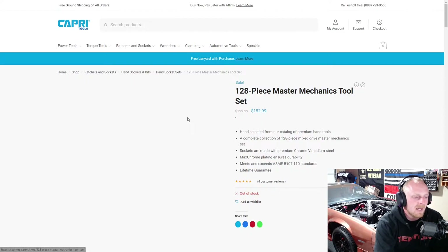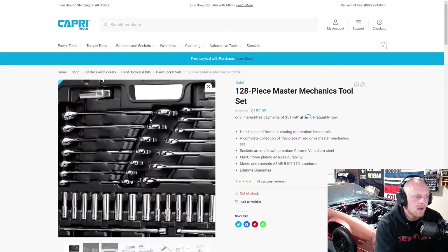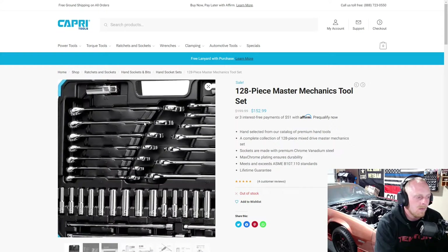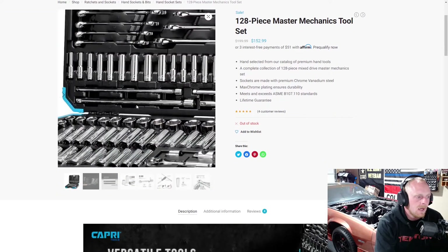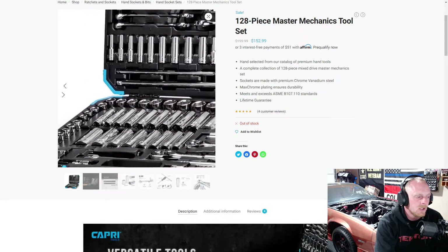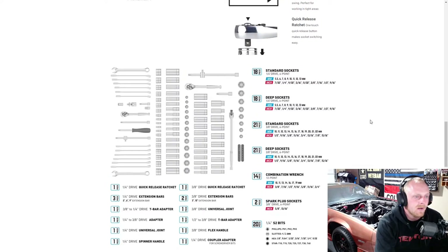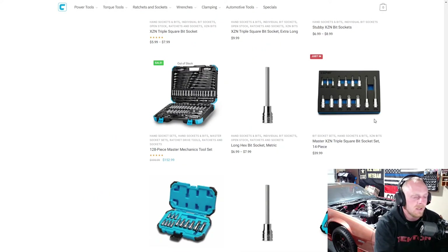Here is their 128-piece master mechanics tool set. It's a decent set — $152 on sale right now, so not bad. You get a couple of spark plug sockets, some wrenches in both metric and SAE, deepwell sockets up top in both metric and SAE, your extensions, and then shallows. You've got quarter inch and 3/8 drive, and that's everything included. I do notice they do not have their new style ratchets in here — these are the more generic ratchets you find with basically any brand. It's still quick release and the standard 72-tooth. Not a bad price on that set.